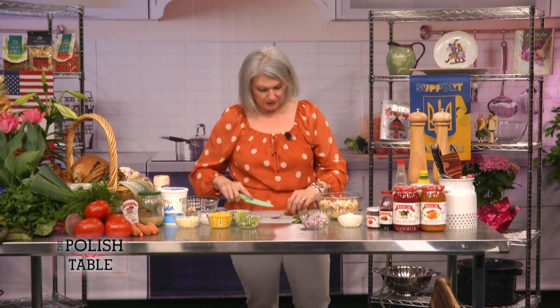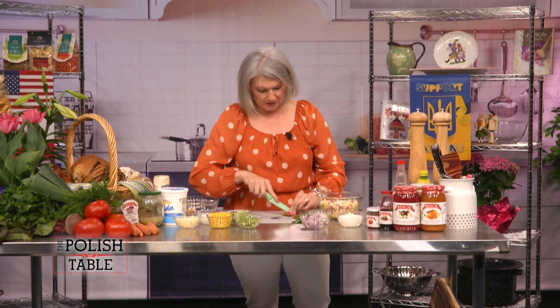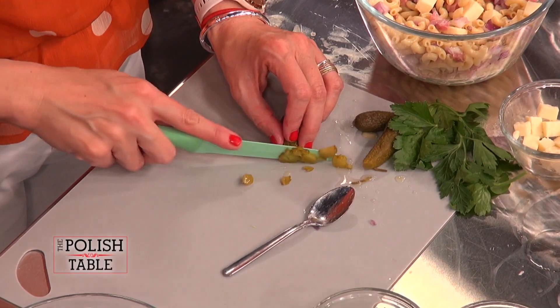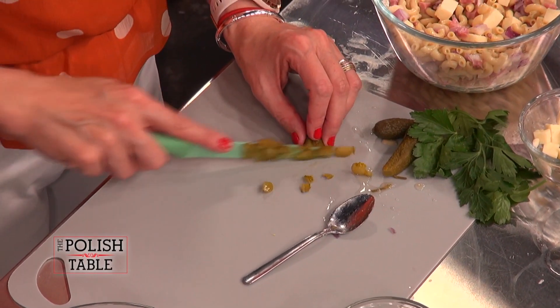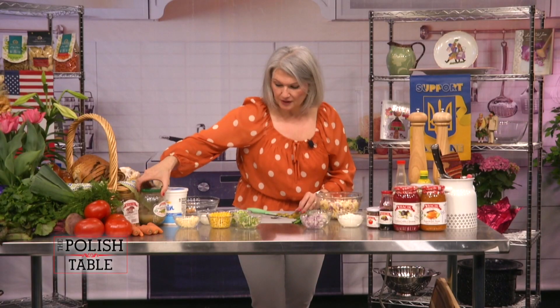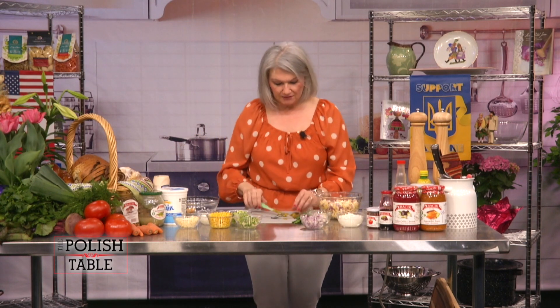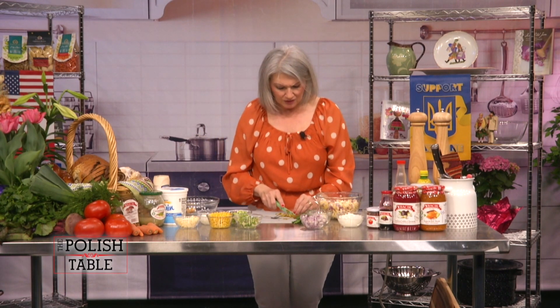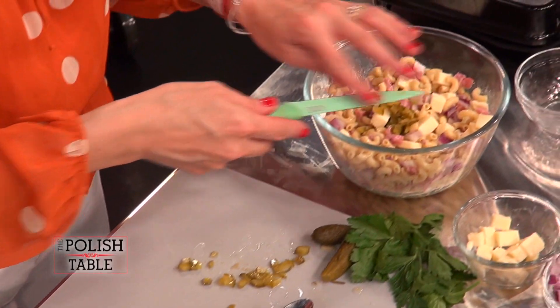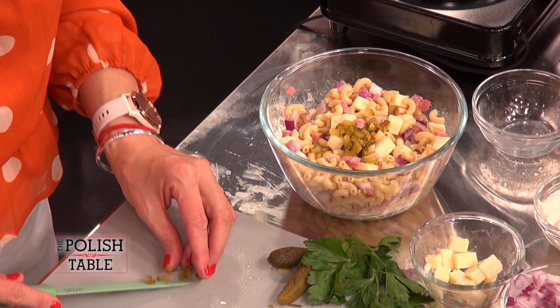Ham is ham when it's in a slice in a sandwich, but when it's cubed up it looks and feels kind of fancy. We're going to take one little pickle, dice it up really, really small and delicate. You can use any kind of dill pickles. I prefer the one in the brine — it's yummier and not so acidic, because the vinegar in other dill pickles is really strong.